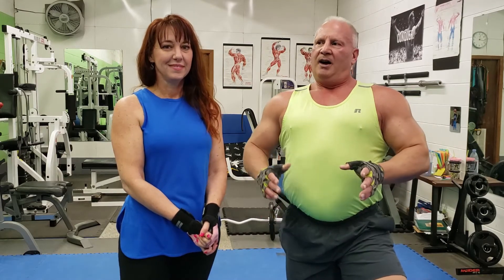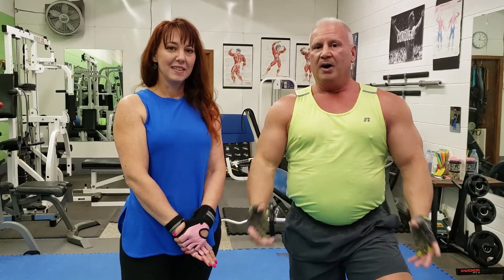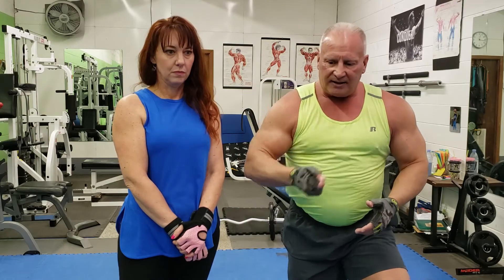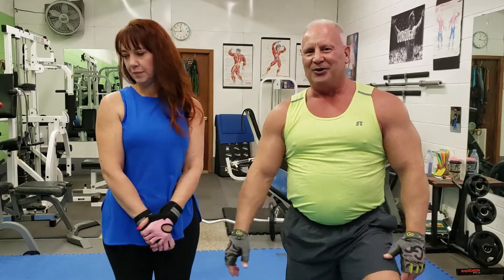I'm going to show you one more variation with cables. The nice thing with cables is they keep a constant tension, which is really good. I personally prefer the cables. It's also a lot easier if you use drop sets — it's select-o-matic, so you can simply change the weight release. So we'll set up here with the camera and then show you how to do this.